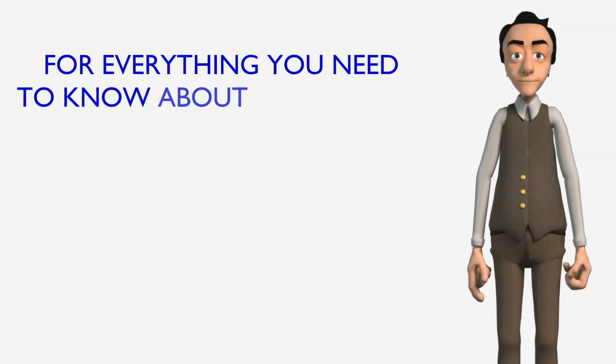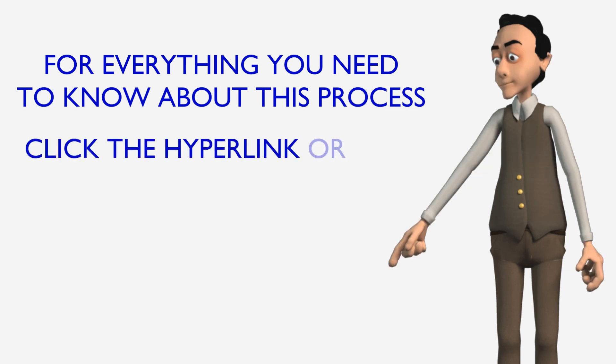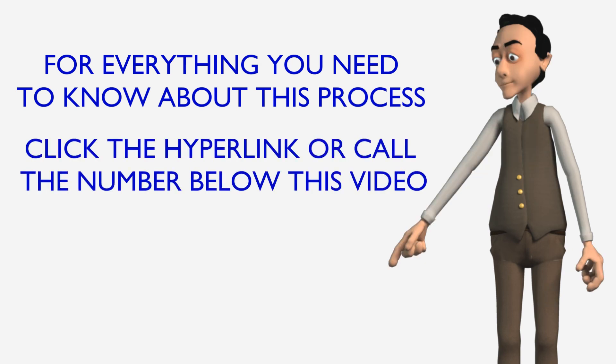For everything you need to know about this process, click the hyperlink or call the number below this video. Thank you.